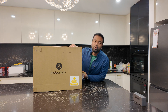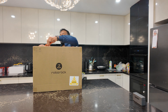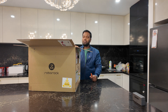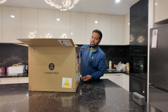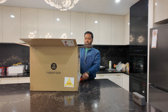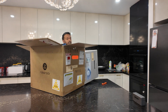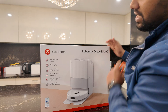We are going to do a review — do some runs and see how it is. Our product is the Roborock Crivo Edge C. The box is here and we are going to unbox this.